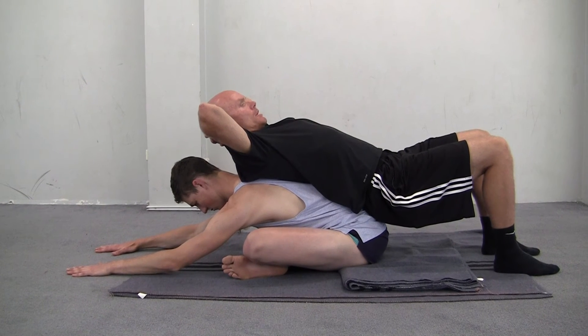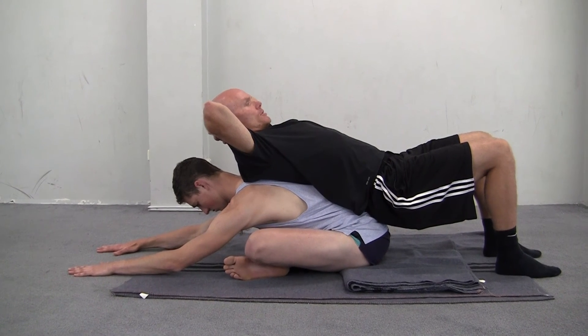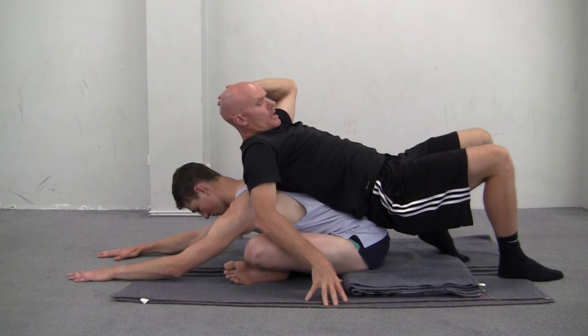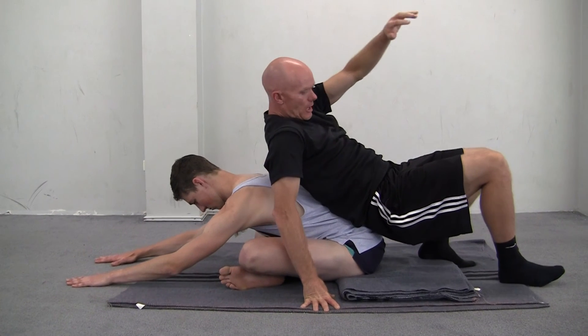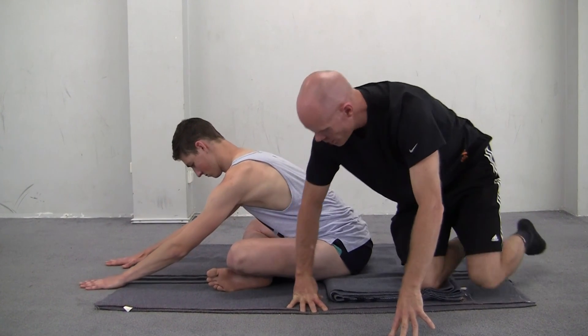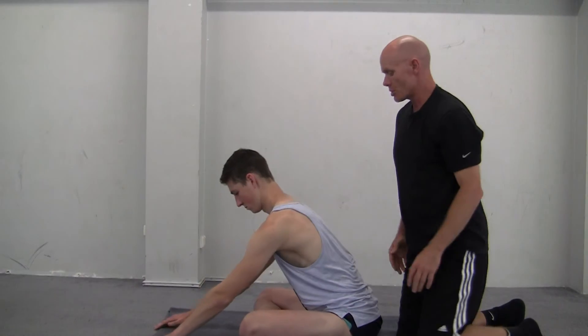So we've migrated down nicely. Now to come out of this, I just start to lift, create a situation where I can get a hand down and then just come up gently like so. And then Jordan can come out of the posture.